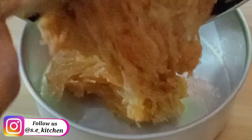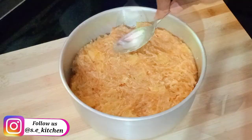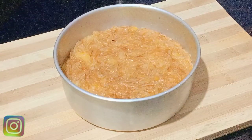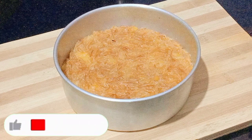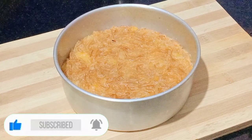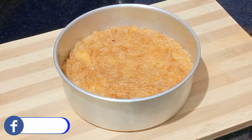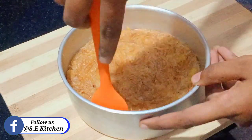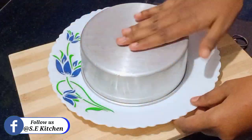Let's mix it in. I will show you a video about this side. I will spread it.